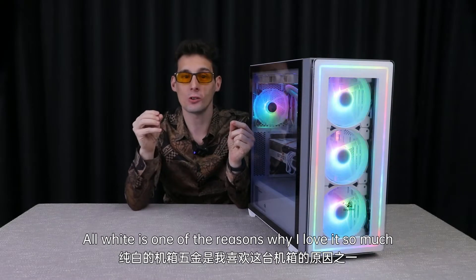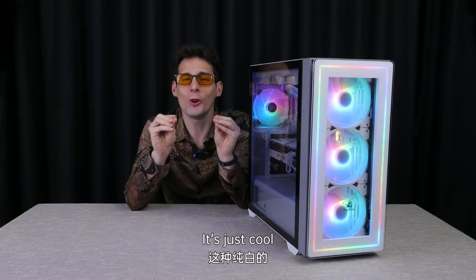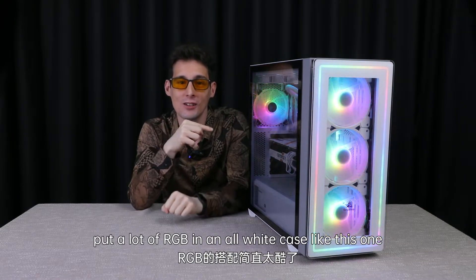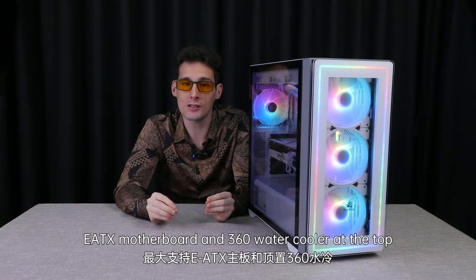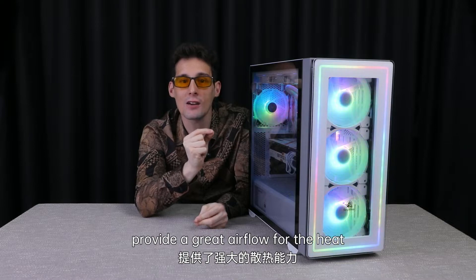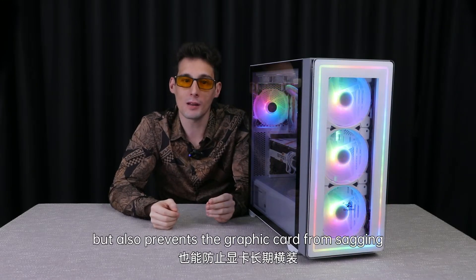All white is one of the reasons why I love it so much — it is just cool when you put a lot of RGB in an all white case like this one. There is plenty of room to support an E-ATX motherboard and a 360 water cooler at the top. The nine fan positions of this case provide great airflow for the heat.